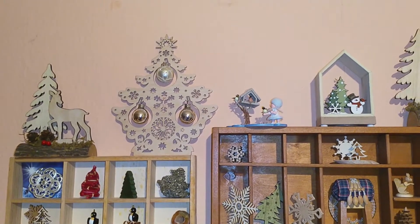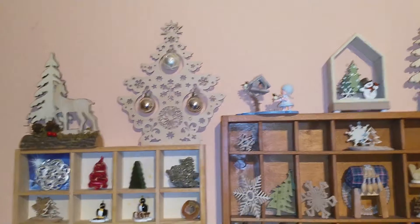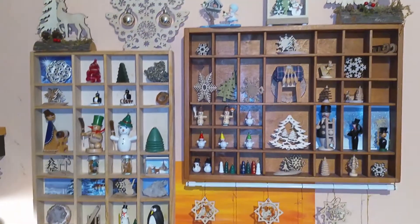Good evening everyone. I thought I'd show you my winter decorations and I'm holding my camera in my hand because it's more easy this way. So I thought I would start with my display cases again.